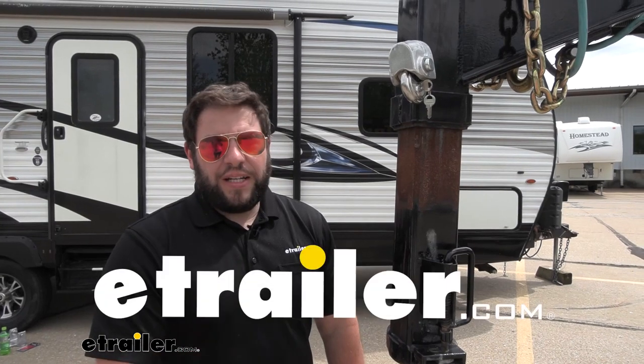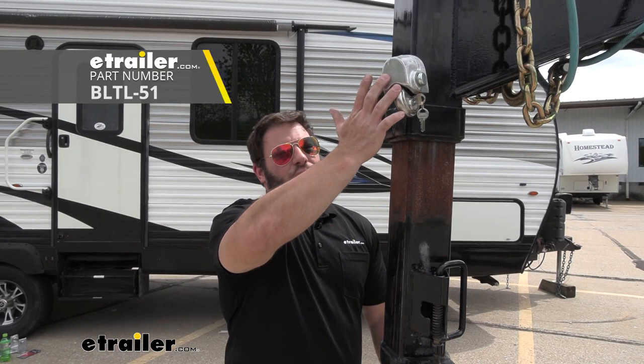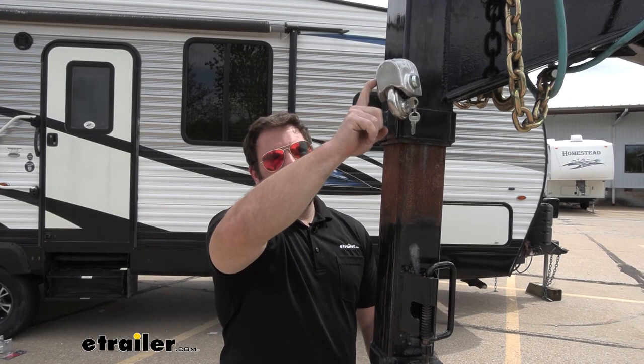What's up everybody, it's AJ with eTrailer.com. Today we're going to be checking out this set screw lock for your gooseneck from Blaylock. This is going to cover up the set screw so that nobody can mess with it when you're not around. Let's check it out.